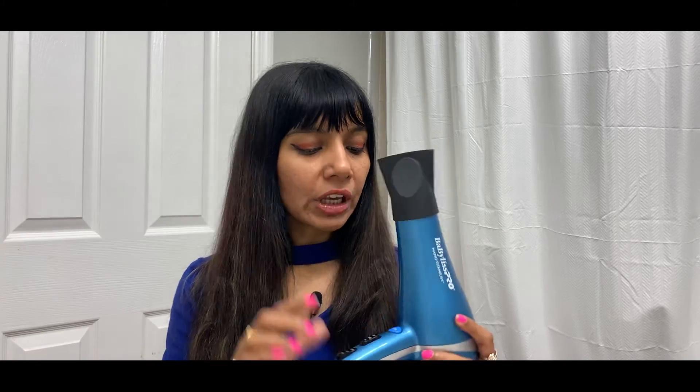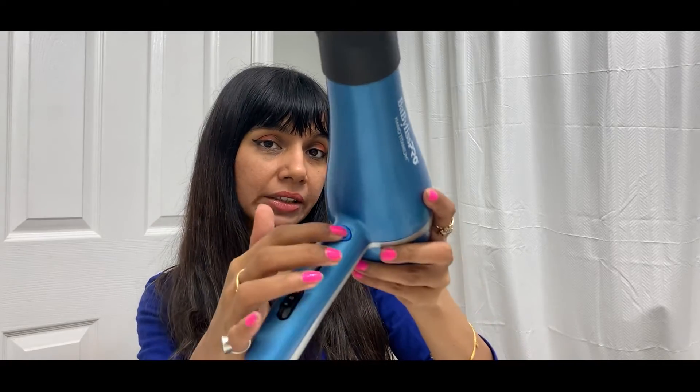It also comes with a nozzle attachment. The nozzle is a favorite in salons — professional hair artists utilize it because it ensures faster drying, speeds up the whole blow drying process, and also adds more smoothness. I think this also has something to do with the frizz reduction. We also have the cool button — the blue button — which is the cool setting.